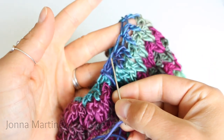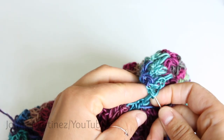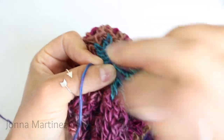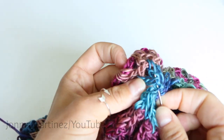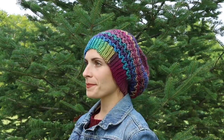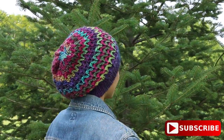Weave in and out around the top of the hat, weave in the tail, and snip it short. Your beautiful hat is all finished! Thank you for watching, commenting, liking this tutorial, sharing the YouTube link with your friends, and hitting that subscribe button if you haven't. Have a lovely crochet day, and I hope to see you again in my next tutorial. Bye!